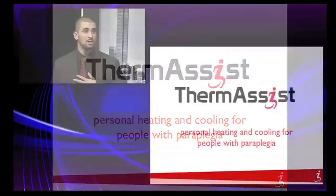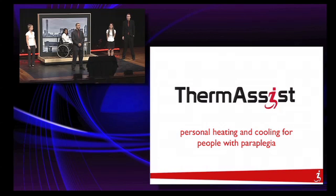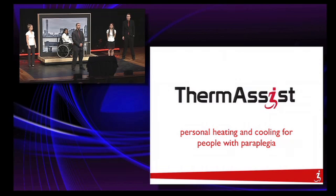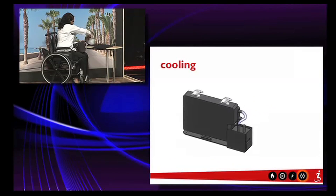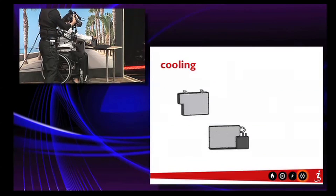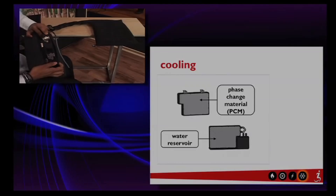My name is Esteban, and along with my teammates Laura, Anna, Tanya, and Chris, I'm here to present to you Thermacist: Personal Heating and Cooling for People with Paraplegia. This unit consists of a water reservoir and a heat exchanger that is filled with a phase change material. As the cool water is cycled through the pad, it cools the user.